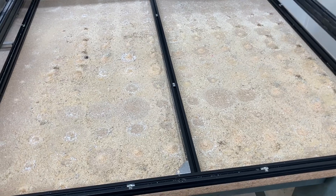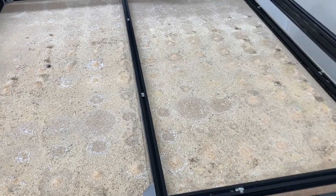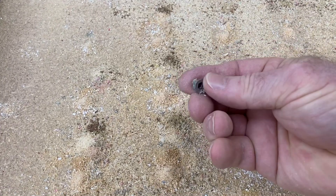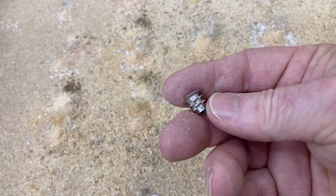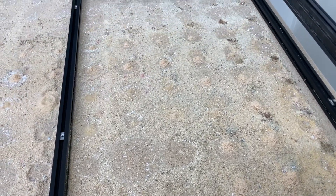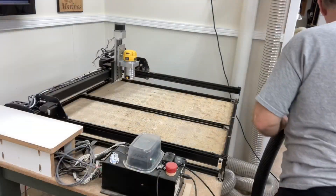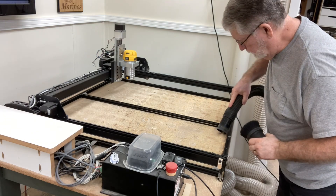Looking underneath the CNC machine, there is an awful lot of sawdust — all of that has fallen through the holes over the years. What I find most interesting is that one of the little threaded inserts is missing, so we're going to have to put that back in. We're going to go ahead and get this cleaned up, and then cut down the waste board so that it will fit. I actually consider vacuuming part of maintenance because you never know what you're going to find in that sawdust.